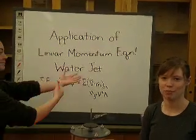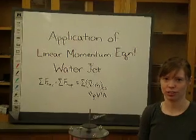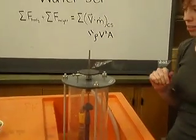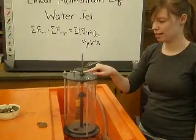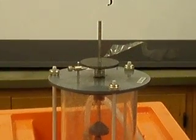This is the linear momentum equation water jet lab, and we are using a 120-degree plate inside this water jet. Right now, this silver line is exactly level with this pointer, and that's with no force applied to the plate.